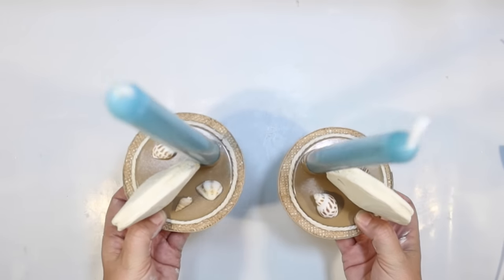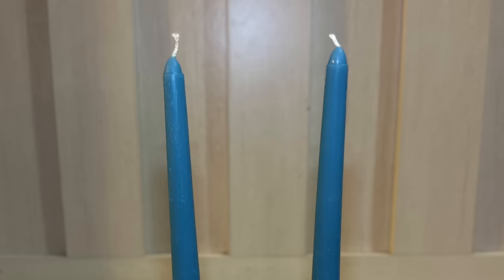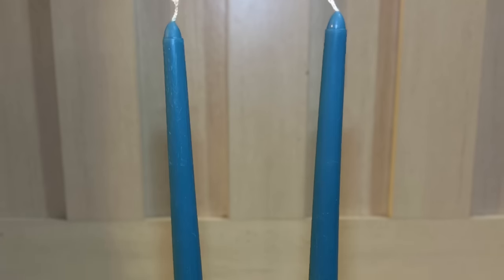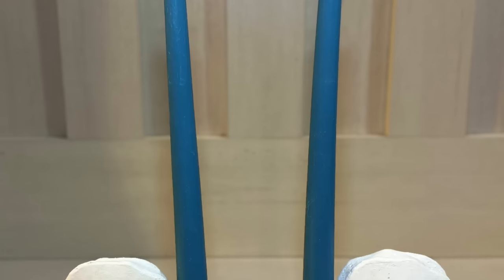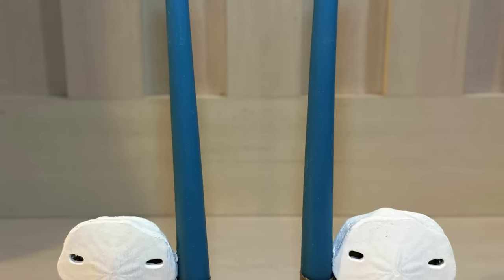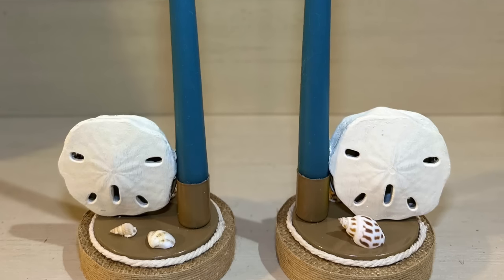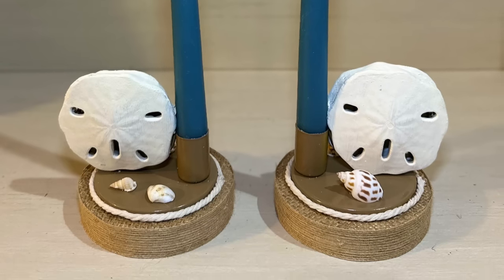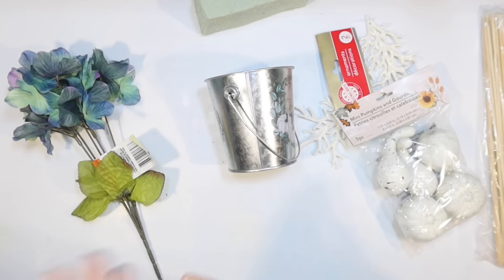We took those little metal candle stick holders from the Dollar Tree and made them really beachy and fun for Thanksgiving. I love the color of those candles — I think that's the first time I've seen them in that color. It definitely goes with the color scheme we're using today. Aren't they cute? I kind of went back and forth about turning them different ways to see how they look, but I kind of like them like that.